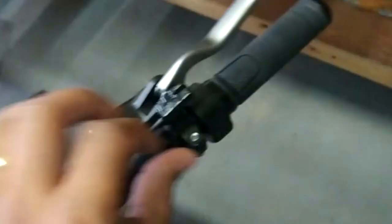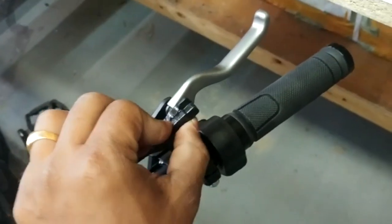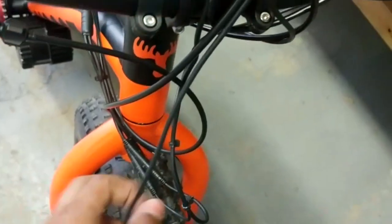Once the sensor is done, you can see that my lines are disconnected — both of them are disconnected here. I'll show you how to place your magnet so that it works exactly where it should be.